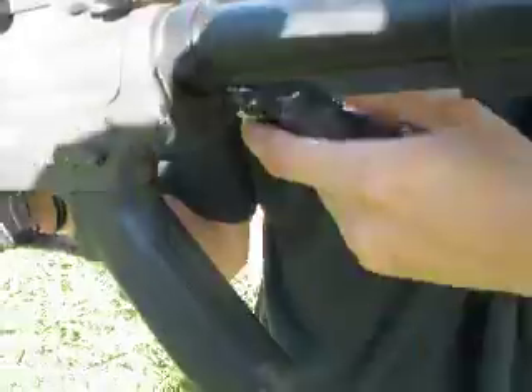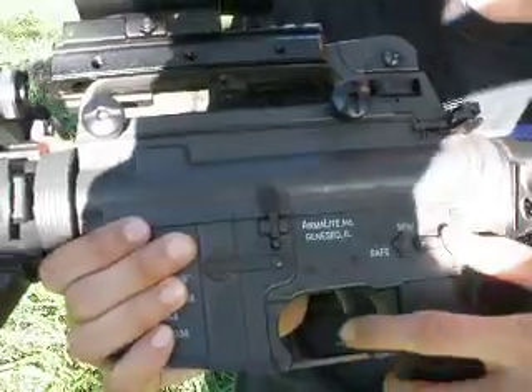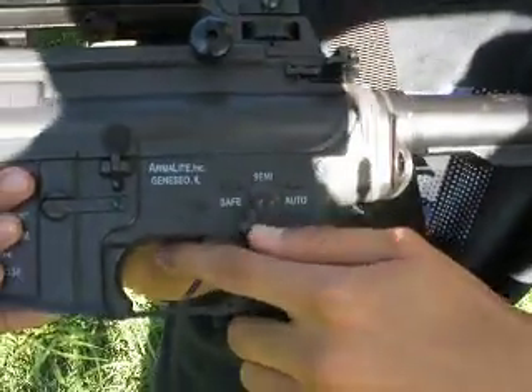This doesn't come with the gun either, but we've got a one-point sling adapter. We've got a plastic body. The bolt catch does not work. Safety switch, selector switch — safe, semi, auto.